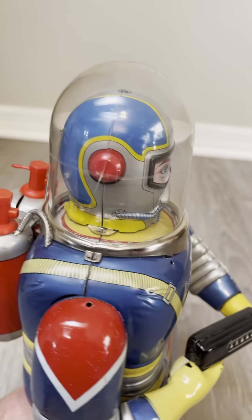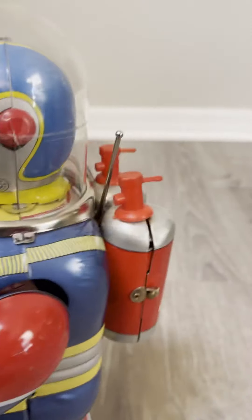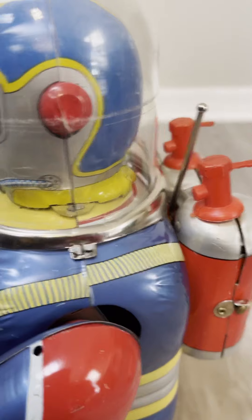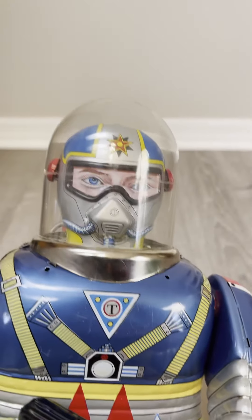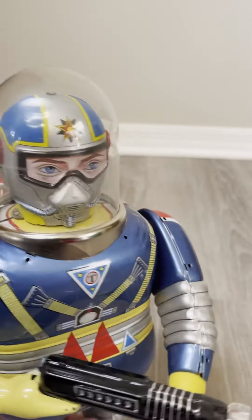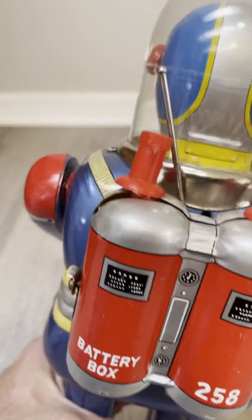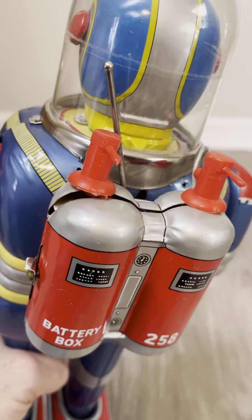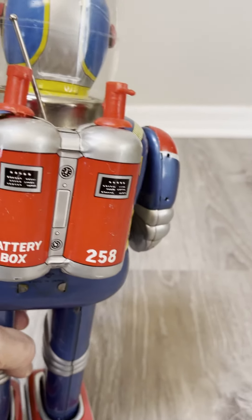It does have a little stress cracks on the side, usually from contracting plastic and the ears pressing up against it, which is common. But at least it's the original dome, and it's very clear, and he's in remarkable condition. A lot of times the battery box is corroded on these for some reason, and those little tips are replaced. But those are original.